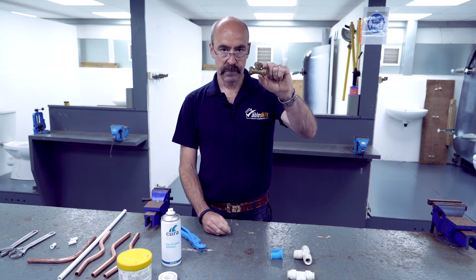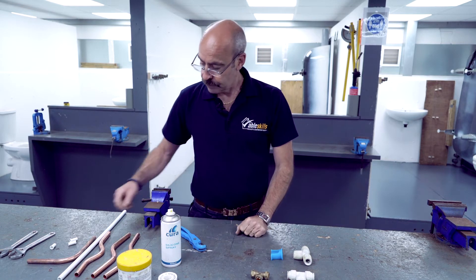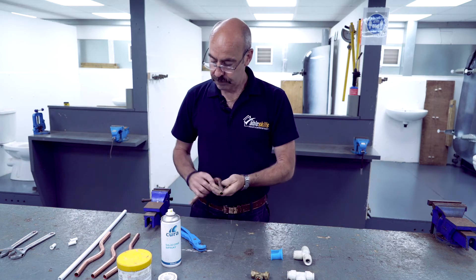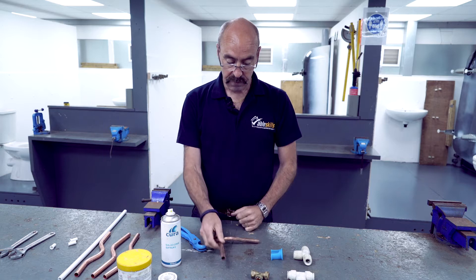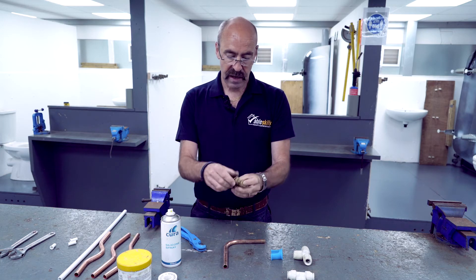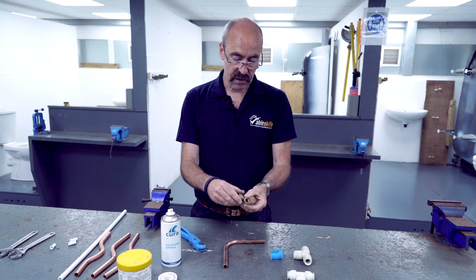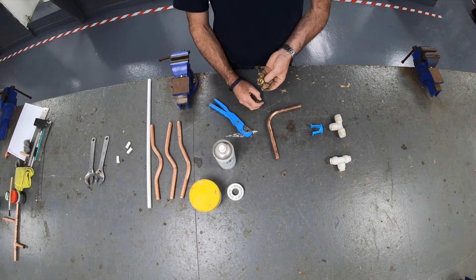Then we have compression joints. The ends of the pipe don't need to be cleaned, but you need to make sure they are round. When you buy brand new fittings, they will have what's known as olives inside them. They can be brass or copper — these are your sealing rings.